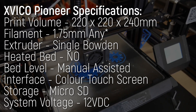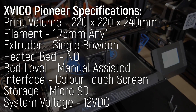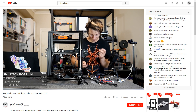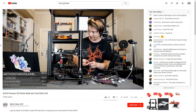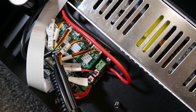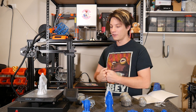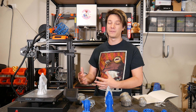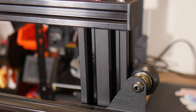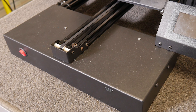The Pioneer has a build volume of 220 by 220 by 240 millimeters — almost exactly the same as the Ender 3 — and it comes as a kit with the difficult parts pre-assembled. The assembly was very straightforward and similar to the Ender 3, except the wiring was a little more difficult, requiring screw connections rather than just plugs. Mechanically it's very similar, with rollers on aluminum extrusion V-slot, and it has a metal cover at the front which sets it apart aesthetically.